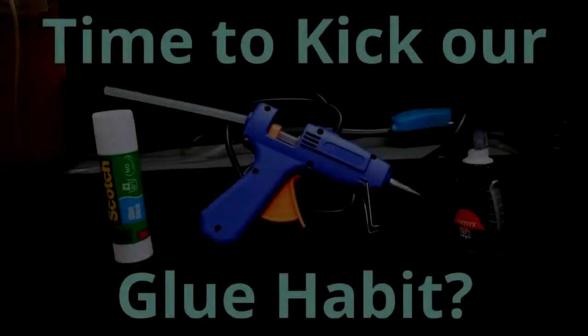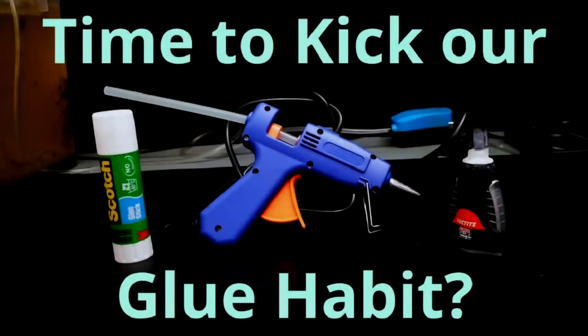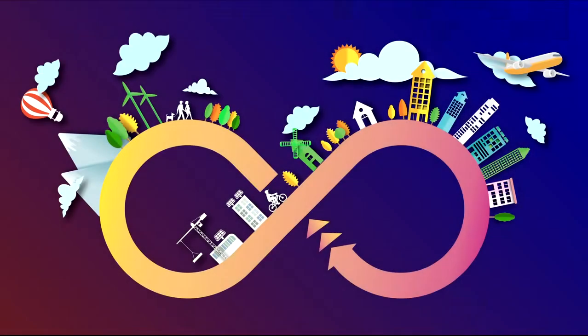In my last video I talked about adhesives and their negative implications for sustainability. As part of that video I talked about how if we are to use adhesives, for example in small devices that require them, such as phones where other fastening methods would prove impractical, we should opt to use biodegradable adhesives that wash away from the parent material prior to recycling at the end of that product's life cycle.